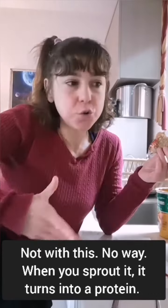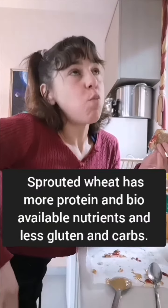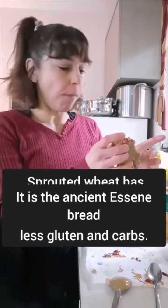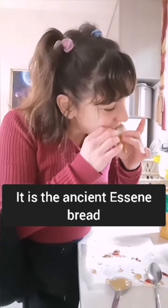When you sprout it, it turns into a protein. It's the elf bread from Lord of the Rings — that's what it is.